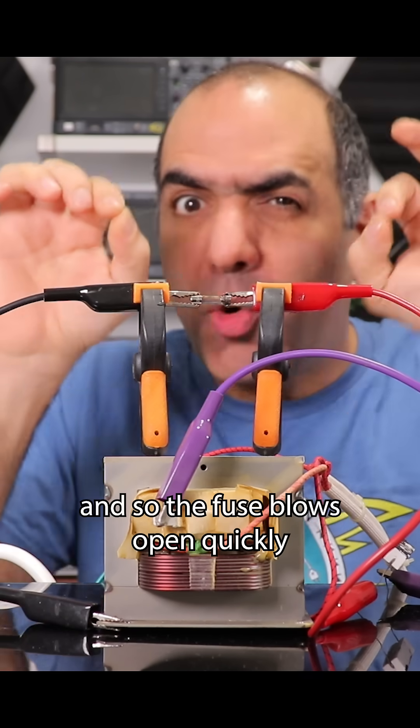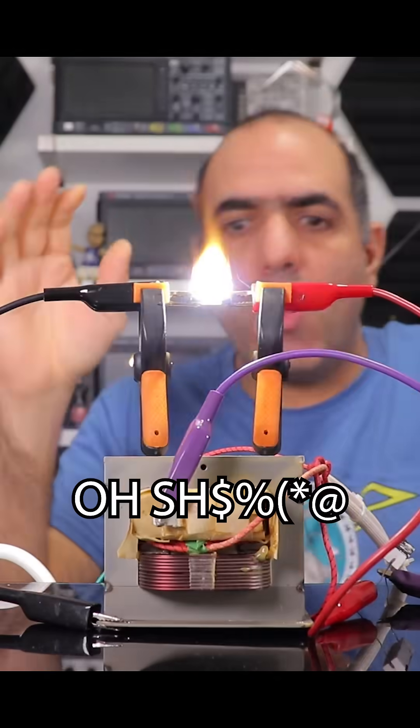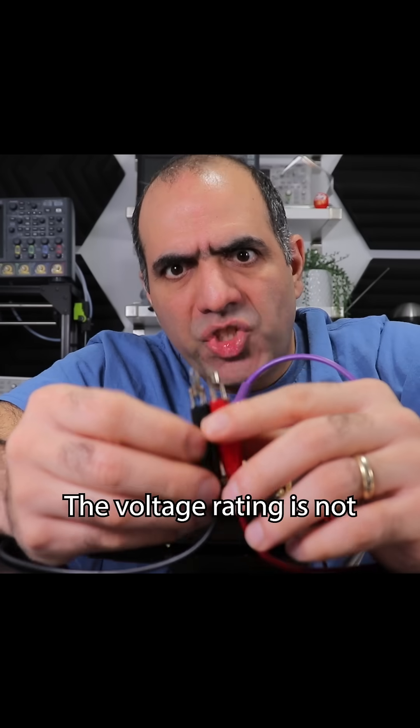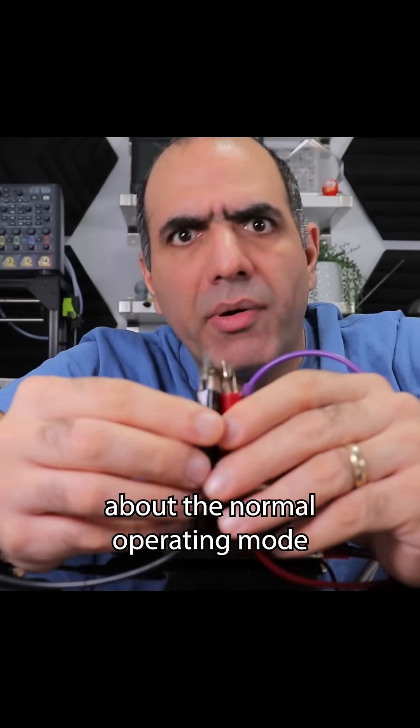And so the fuse blows open quickly, protecting my circuit — like this. The voltage rating is not about the normal operating mode.